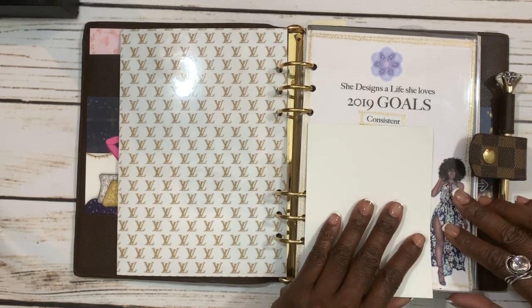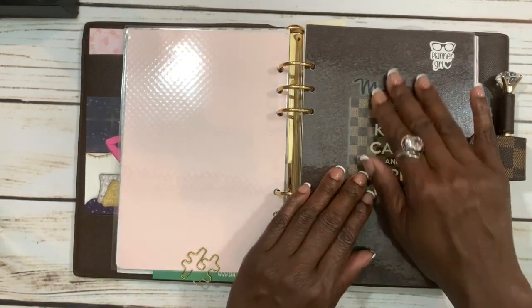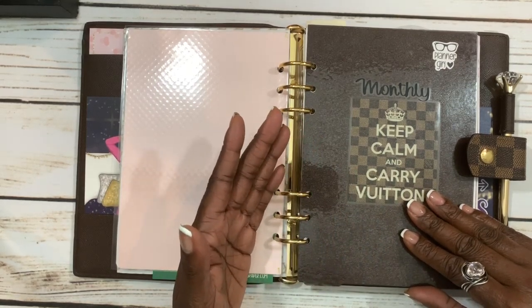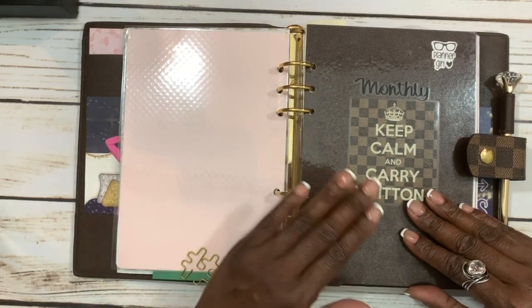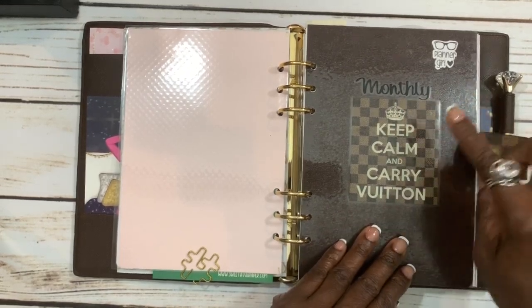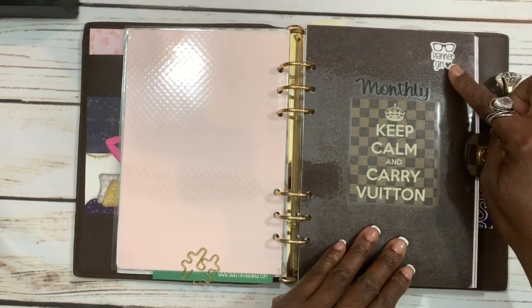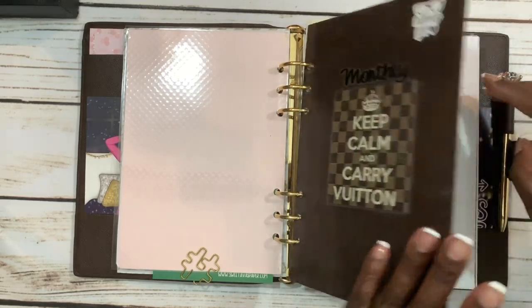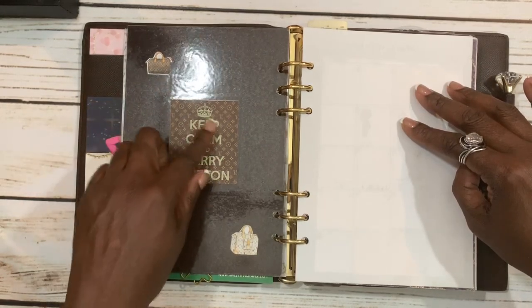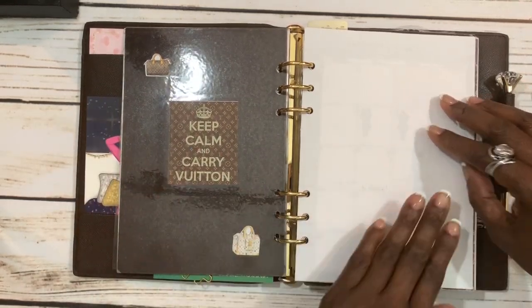Tiffany White can make your agenda and it will come fully loaded with whatever you want. I wanted her to make my dashboards, so I told her what I wanted. I have one that says 'Monthly' with cute stickers on it — 'Keep Calm and Carry Baton' and one that says 'Planner Girl.' On the back side we have a monogram Speedy and a multicolor Speedy — you get to pick which ones you want on the back side.